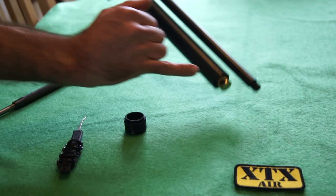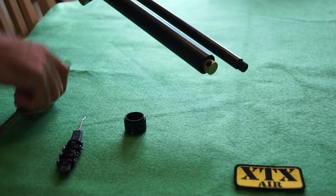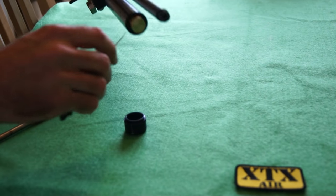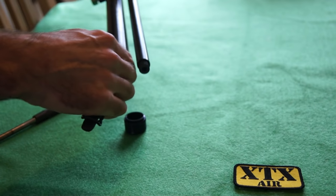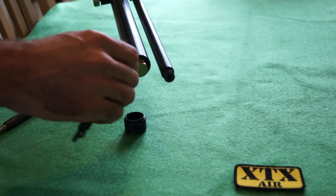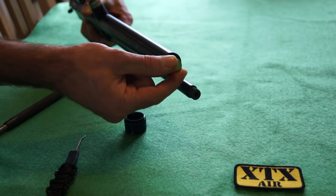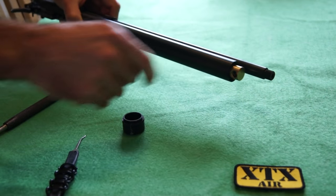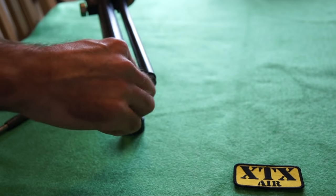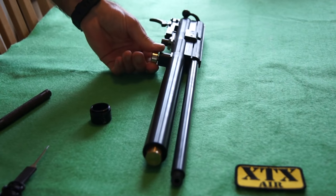Before you do that, you'll notice that this fill valve is sticking off to the side slightly. So if you want to angle it down, just make sure the lock ring is loose otherwise you won't be able to undo it. Slacken that off, fill it to where you want it — it's normally facing down. Then fill it up and you should be good to go.